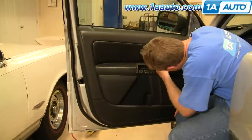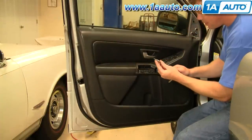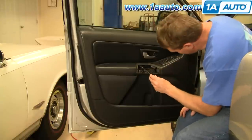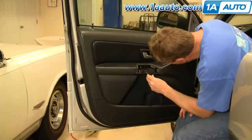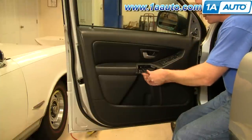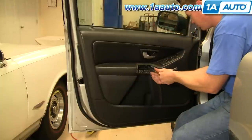There are two Torx screws right under here, and these are T25, so I have a T25 Torx bit. You can use a screwdriver style or this style with a socket with a ratchet extension. I'm just going to speed up here while I take those two screws out.